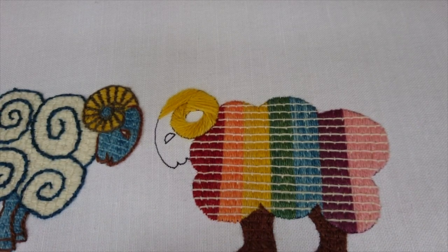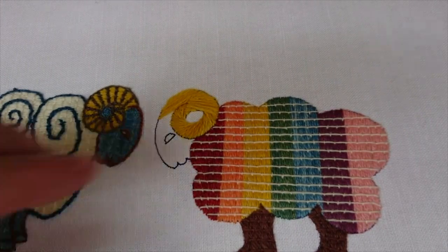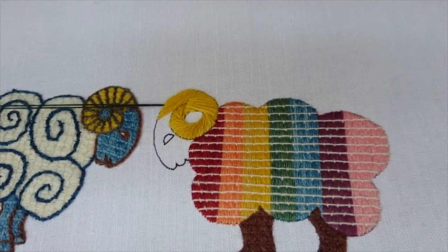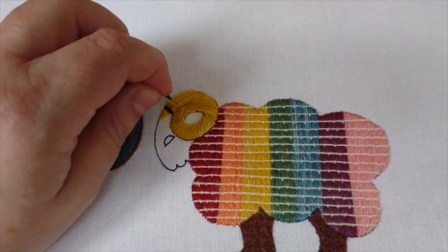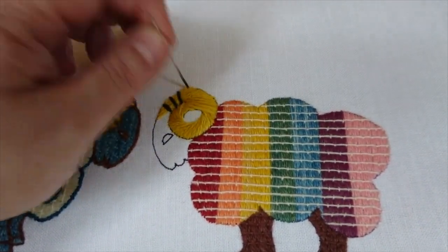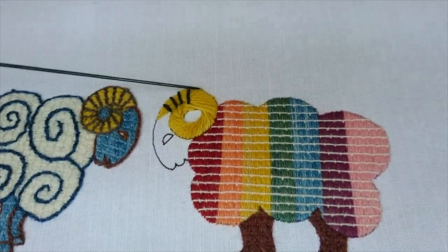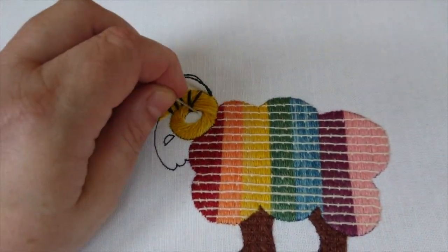I'm starting with a double strand because unlike the couching on his body and fleece — where I want the couching to be as inconspicuous as possible — here I really want to make a feature of it. Because it's a very short strand and I want to emphasize the spiral, I'm going to do all my couching bars in the double thread all at the same time so I can get that spiral really flowing around the shape of his horns, emphasizing the texture.